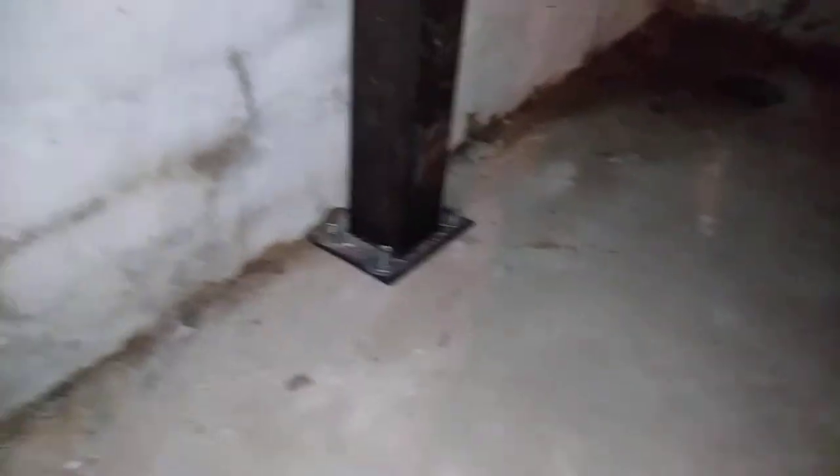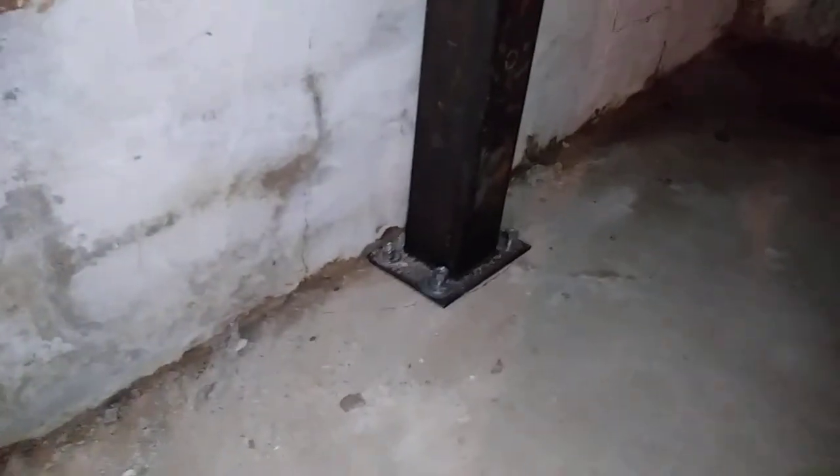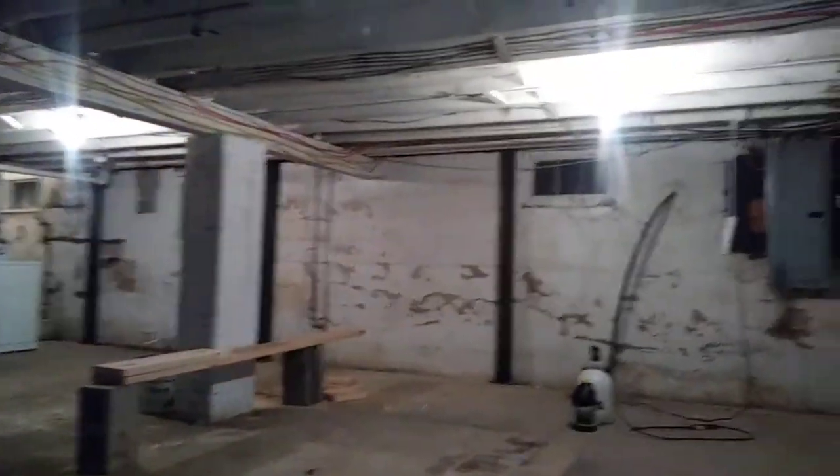The epoxy itself runs about $22 for one tube, and you'll get about two and a half posts worth done — four holes per post. In this particular job, we have eight posts: a stray over there, three on this wall, two on this wall, and two behind me on this wall.